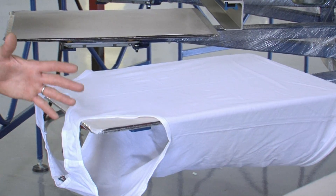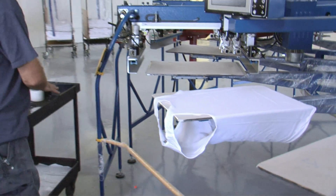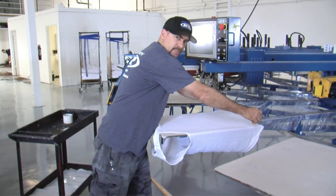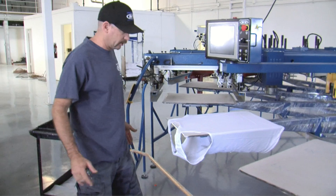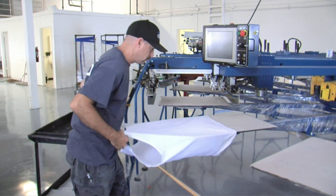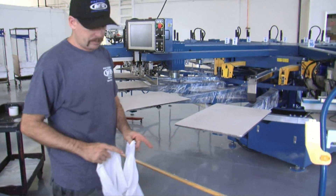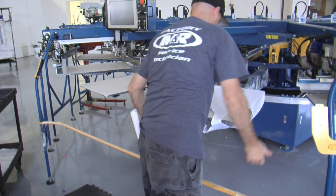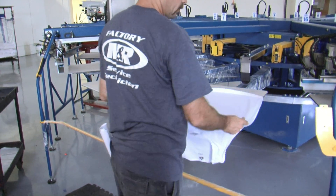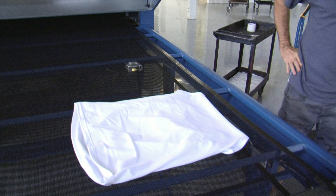In this configuration, this is the loading station for this machine. The shirt cart would be placed to the left, and the operator can easily load the garments on. There's a good working space around the loader, and because of proper placement of the press to the dryer conveyor, there's sufficient room for the unloader to work without much effort.